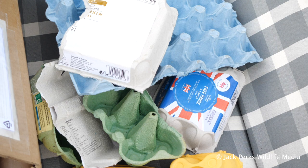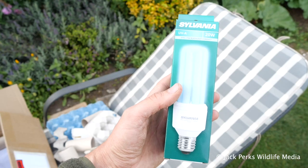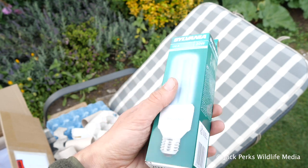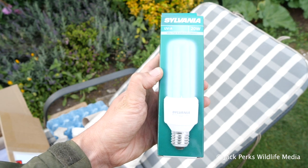Before setting it up you'll need lots of egg cartons. These are placed in the trap for the moths to hide in. You can't use any old bulb — a black light bulb is best for attracting the moths. Be warned: don't use a black light bulb in your bedroom as it'll pick up all kinds of stains.